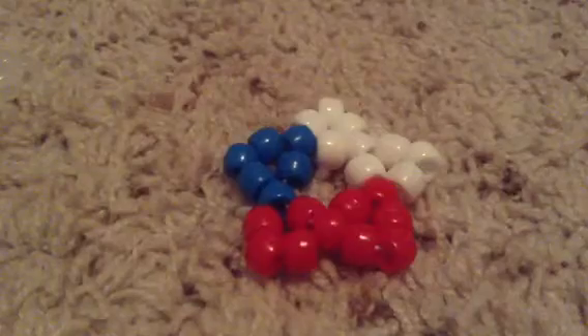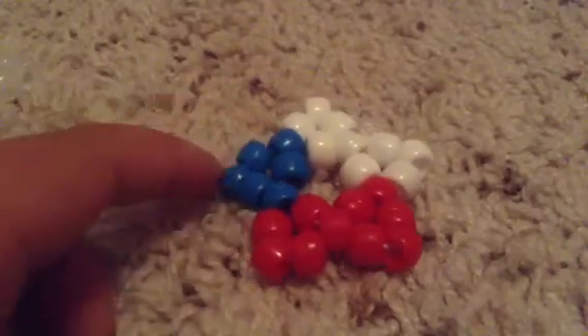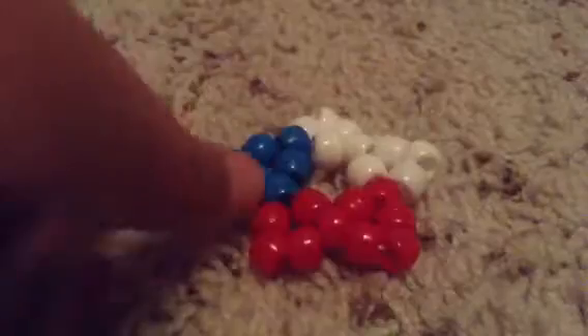I have this one — it's a flag. It's blue, red, and white.